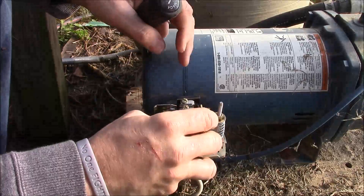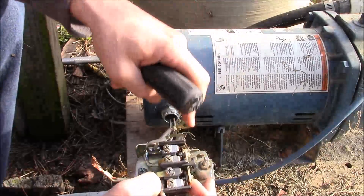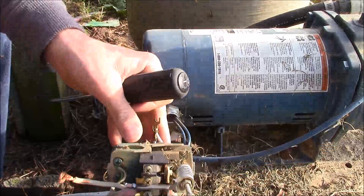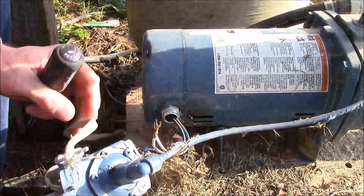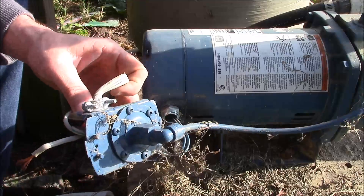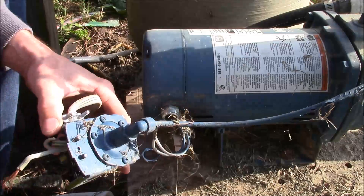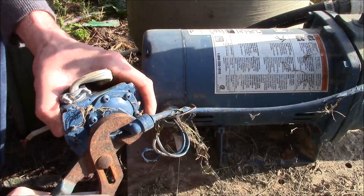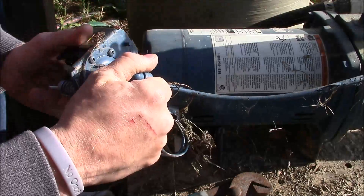That's the only thing that holds the pressure switch to the pump — all it is is a little lock nut. The two wires just slide right on out just like that. You want to hang on to that. We have a beautiful little black spider on the bottom of it — let's go ahead and dispatch her in a humane way. That just rotates out.